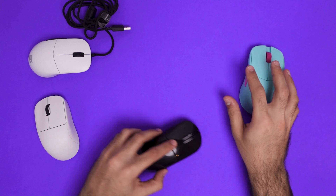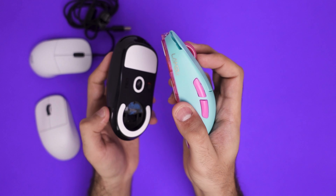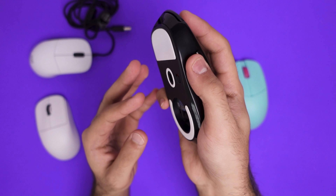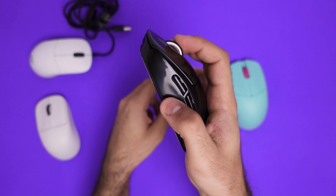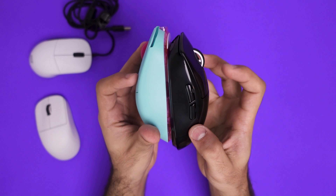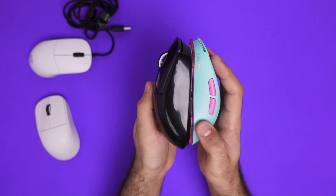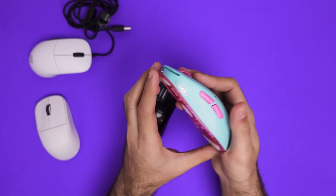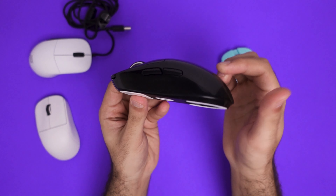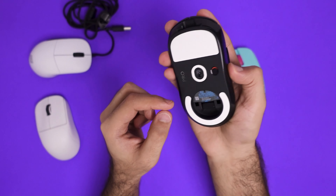Now we have the G Pro Wireless versus the Atlantis. The GPX is the potato shape, and we all know it. The clicks on the Lamzoo Atlantis feel significantly more premium than the G Pro Wireless — it's a shame because I'm really not a fan of it. The skates are a little bigger on the G Pro Wireless, and the length of the two mice are relatively similar. However, the profile of the Lamzoo Atlantis has a higher hump in the center that slopes down, versus the G Pro Wireless, which keeps the hump shape throughout the whole mouse. That shape is more comfortable in my hand, but the clicks are not as premium.